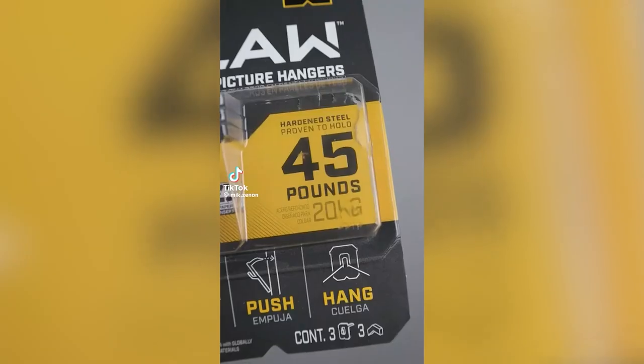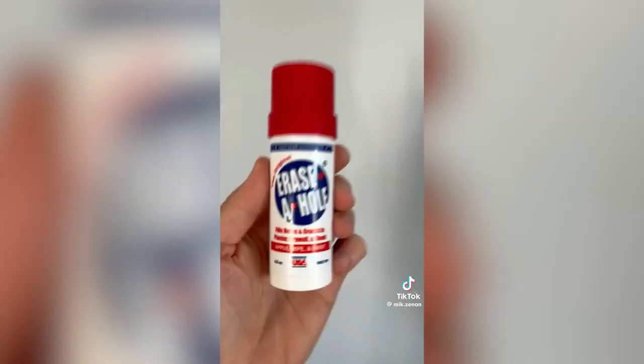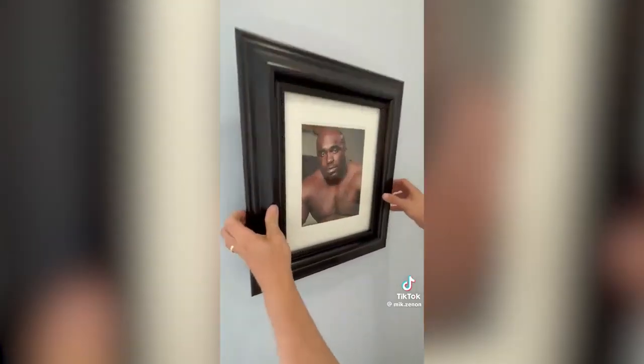Amazon renter hacks. This claw hanger can hold up to 45 pounds and will ensure you won't leave behind any massive holes. This stick means getting your rental deposit back. Rub it in like a glue stick to any hole, wipe, paint, and you'll have your holes filled in no time.